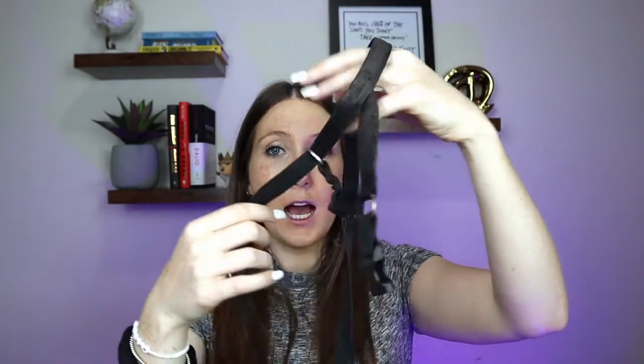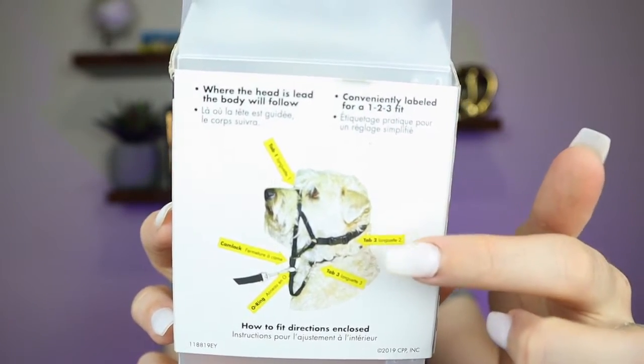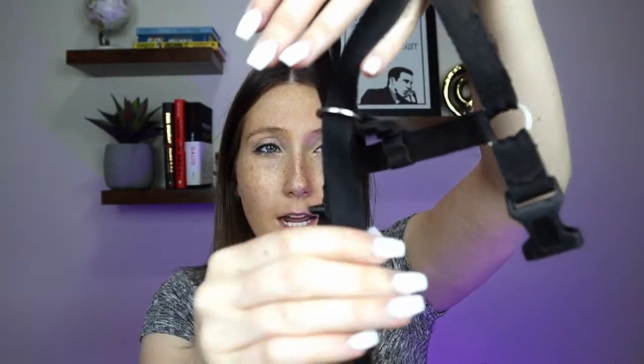Now I'm going to show you the Haltie itself. It can be a little intimidating when you take it out of the package because there's a lot going on. It'll come with little yellow instructions on how things should go and what is what, which is very helpful. Basically it goes over the snout like I showed in the video. It has an adjustable clip that controls how tight it is under the chin. It also has an adjustable strap when you're putting it around the head and clipping it behind the ears.